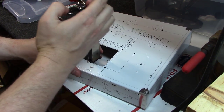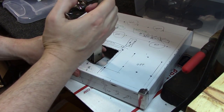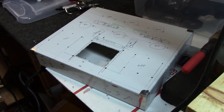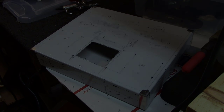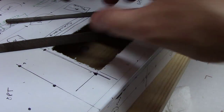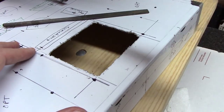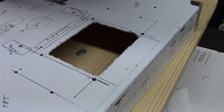I decided to go the hand nibbler route on aluminum because the air nibbler can get away from you very easily. I'm glad I'm not messing with a steel chassis right now. You just keep nibbling until you get to your square line, then use a file to clean it up. At this point I'm down to using files — pretty much have the square outline — and you just work back and forth gently and then clean up with a finer file.